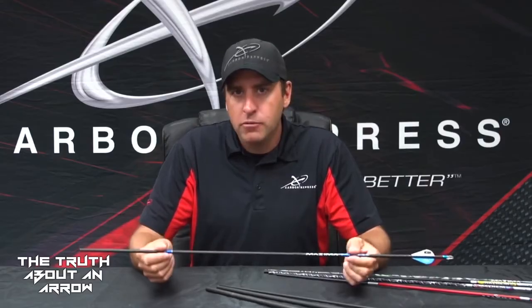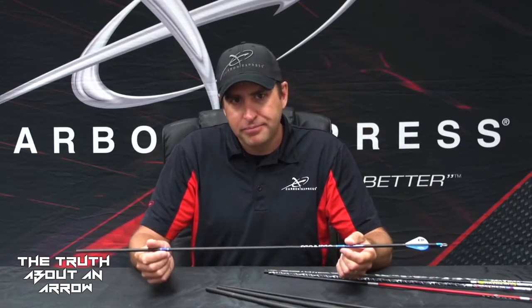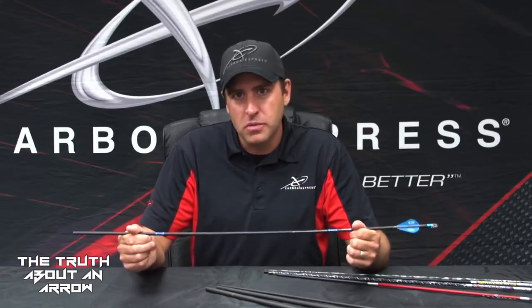The importance of selecting the proper spine: if you have an arrow that's too weak for your bow, number one, it's not going to be very accurate. It's not going to be very easy to tune. And three, it could possibly be dangerous by shooting an under-spined arrow — you're allowing the arrow to flex entirely too much. If one of those arrows becomes damaged, you run the risk of that arrow possibly breaking or having some type of failure on your bow.